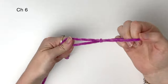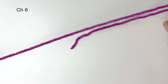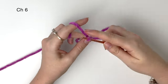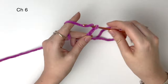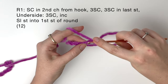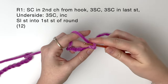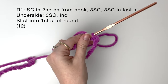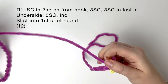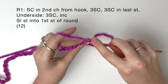We are going to start on the snout using our secondary colour. First make a slipknot and chain 6. Make a single crochet in the second chain from the hook, and I like to mark this stitch. Then make 3 single crochet back along the chain.